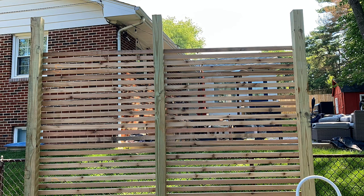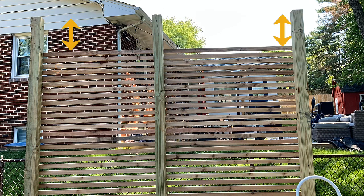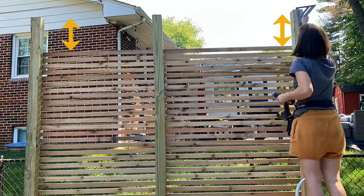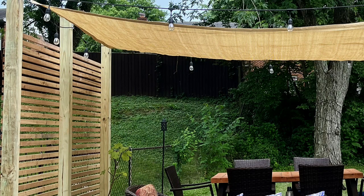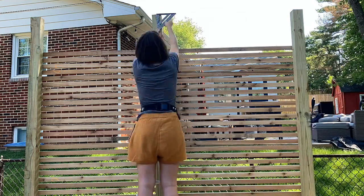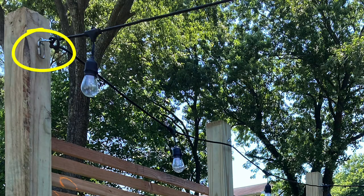Originally, I planned to go all the way to the top with slats and add a 2x4 across the top, but I ended up really liking how it looked with the space between the last slat and the top of the post, so I decided to leave it. With the addition of lights and a shade sail, having the open post would look really good. I added some screw eyes to each post and left a carabiner so that my friend could attach her shade sail when it arrived in the mail.